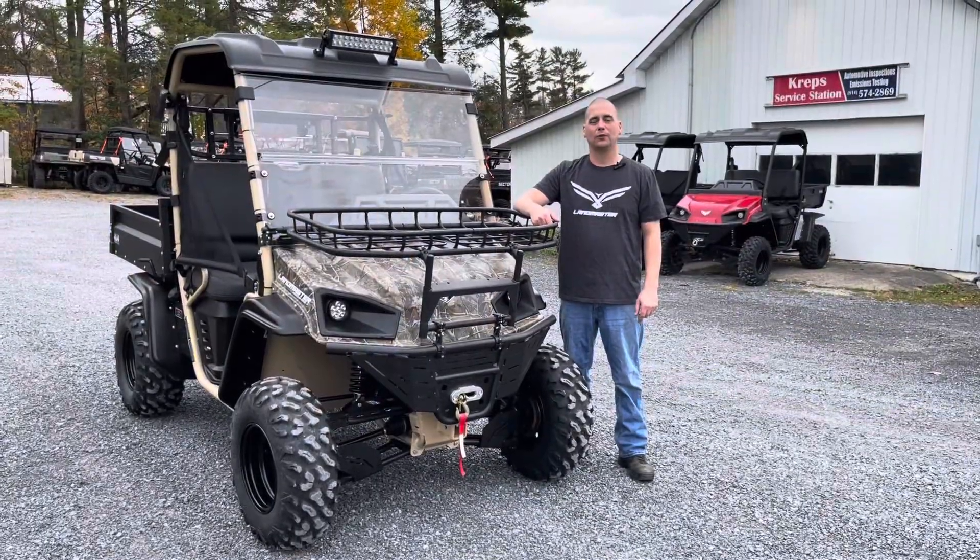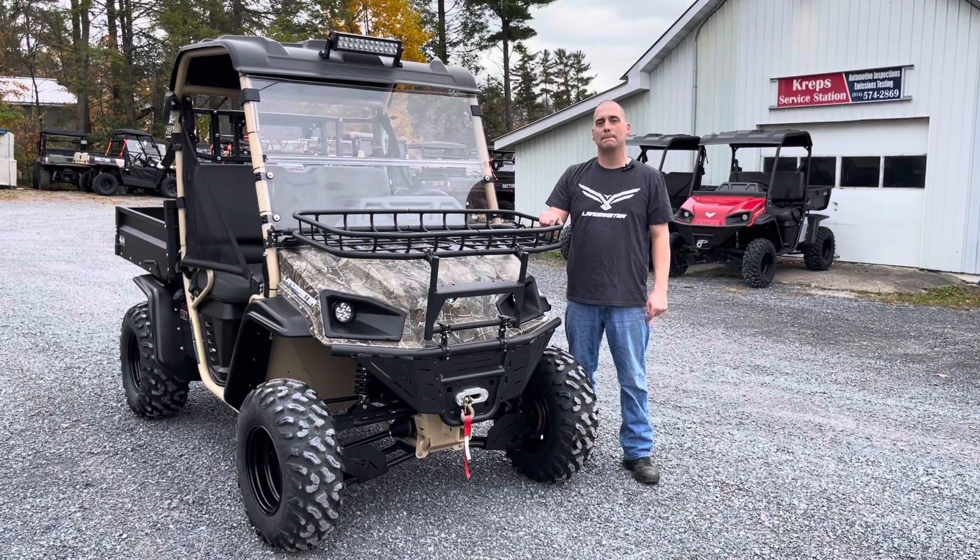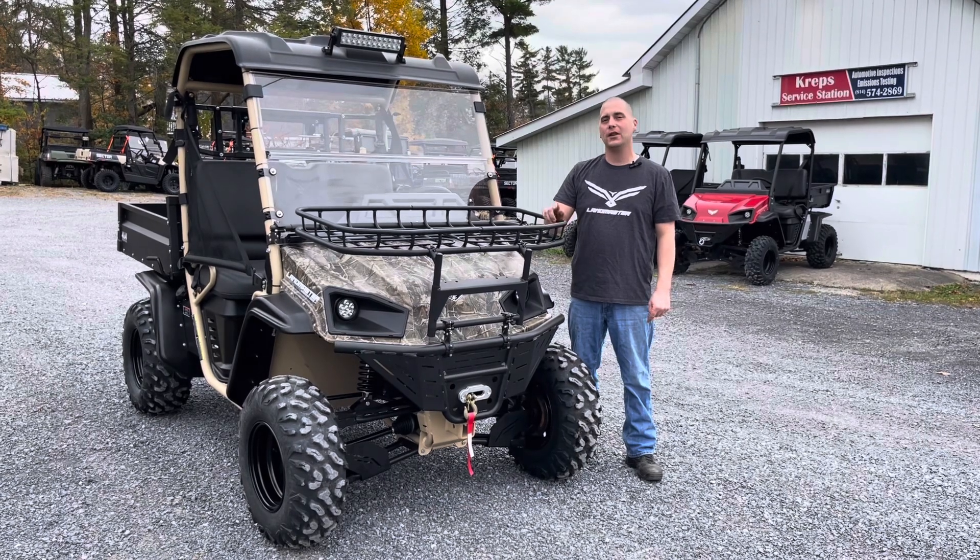Hello everyone, this is Justin Kreps of Kreps Service Station in Spring Mills, Pennsylvania, and today we're going over the American Landmaster L7 Untamed.